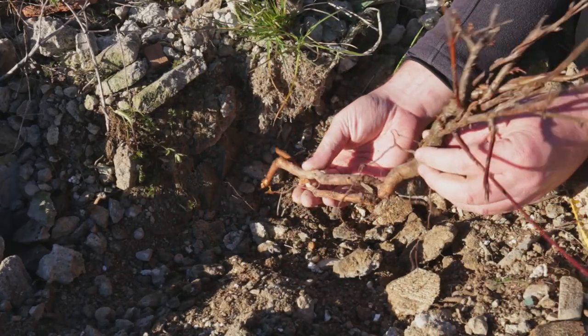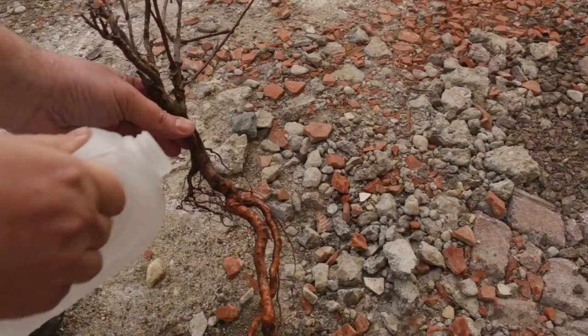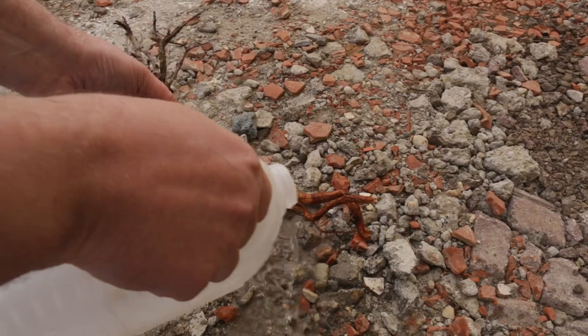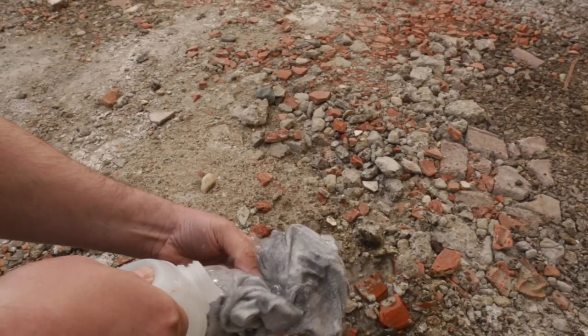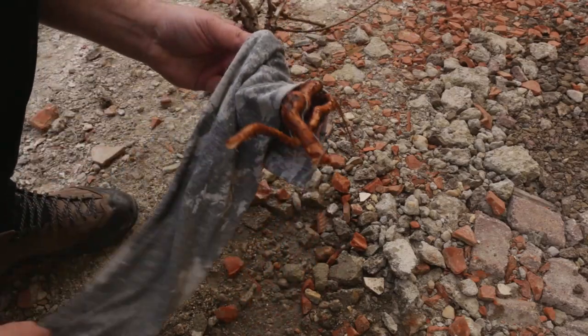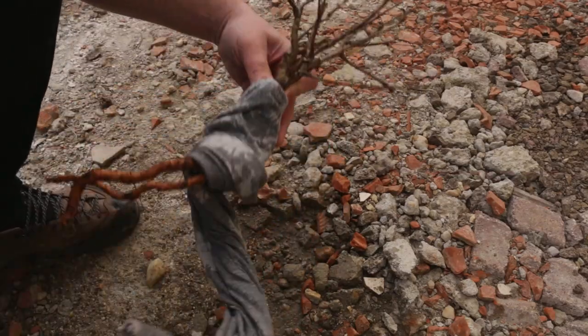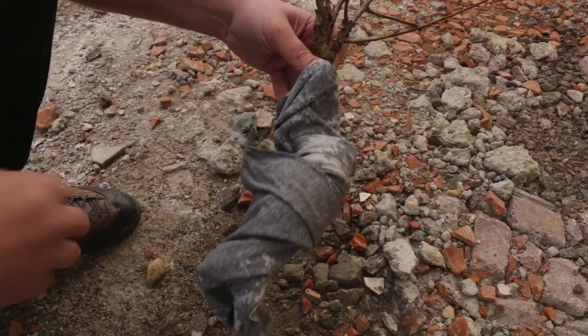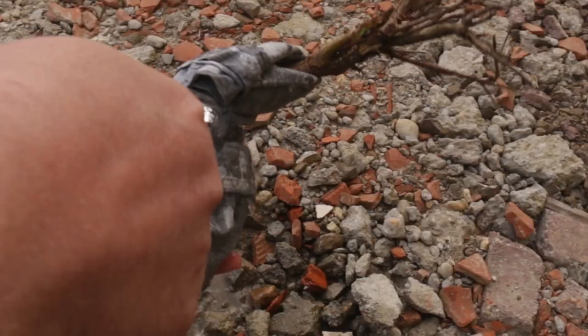Not a great root system, but we will work on that in time. Before taking it home I have to make sure the roots will not dry out, so first I'm watering the roots thoroughly. Next, I'm soaking an old rag in water, then wrapping it around the roots, and finally pouring some more water on it.